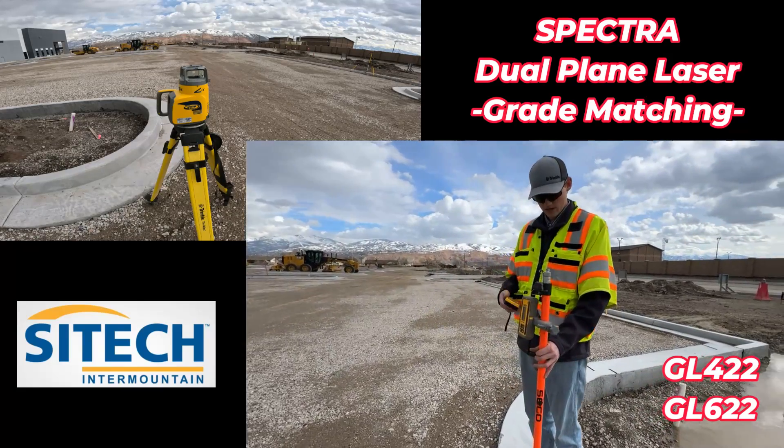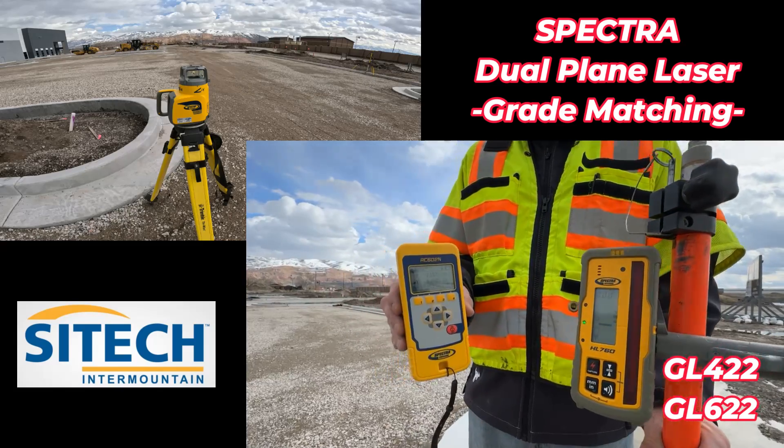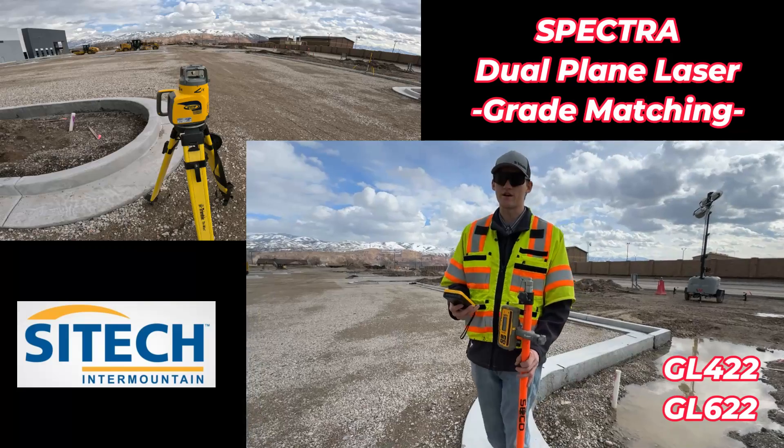So now it's bullseyed me down here, and it's locked that grade at a negative 2.1%, and it's going to hold that percentage on that laser so I can start grading now.